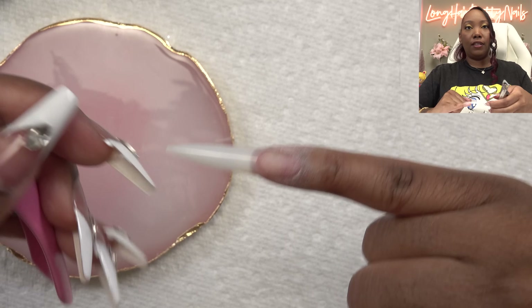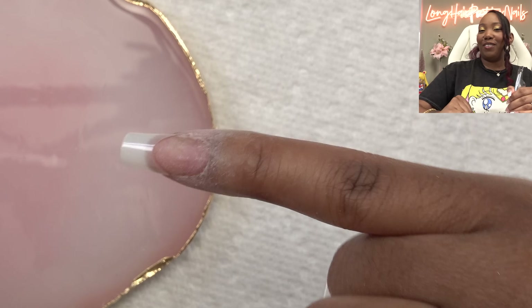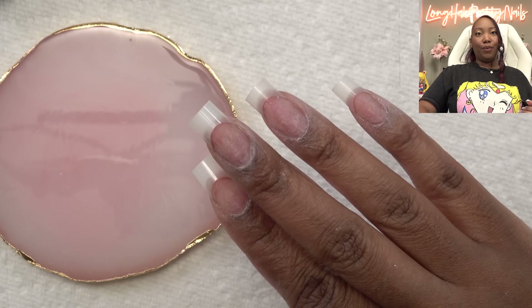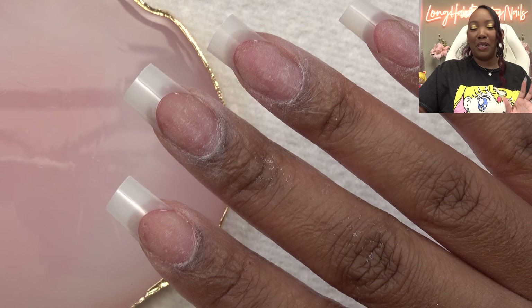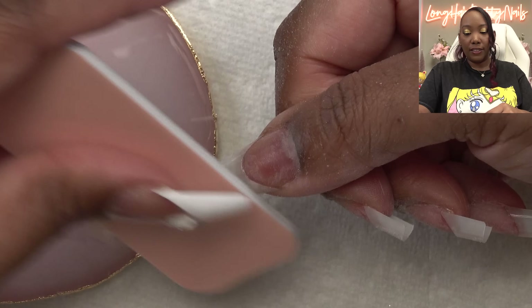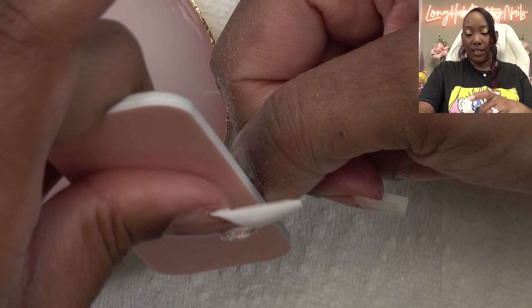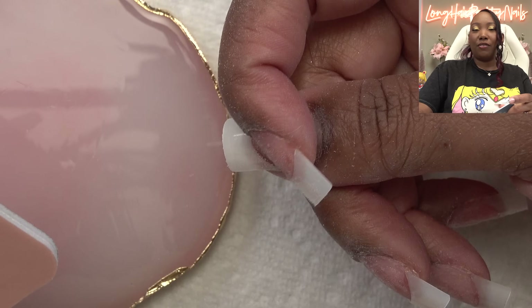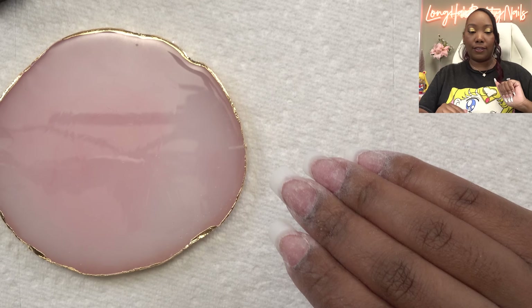Nail tips are on. I'm just going to cut these down — they're going to be some shorties. I want a cute short nail today. Now y'all see what I'm saying — I just need a little help with shaping. My nails don't grow even so I can't get that square look I like. I'm going to touch up any shaping I need to do. Next I'm going to take the file and take the shine away from the nail tip so the dip powder will stick. I'm also blending where the tip meets the natural nail so it's extra smooth.